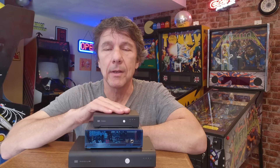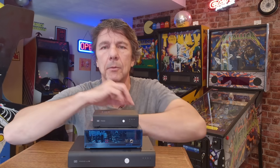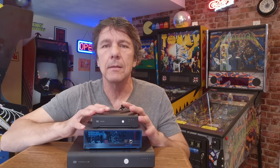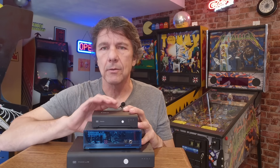Hi, this is Eric at TriAudio. When I first thought about doing a video on DACs, I figured I would take three DACs and compare them to one another. After all, that's what this channel does. And I thought, why not compare these to the internal DACs that are in the streamers that these are actually replacing?